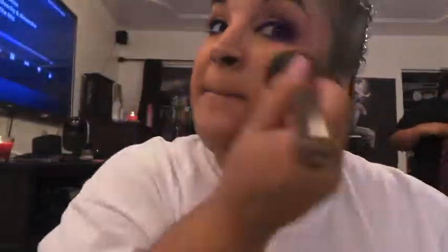Doing my regular foundation routine using the Maybelline Fit Me in color 310, then going in with my BH Cosmetics concealer in the color olive, focusing that under my eyelids. I don't have a lot of dark circles so I just put a little bit and rub that all in. Finishing with the Maybelline Fit Me powder also in color 310.